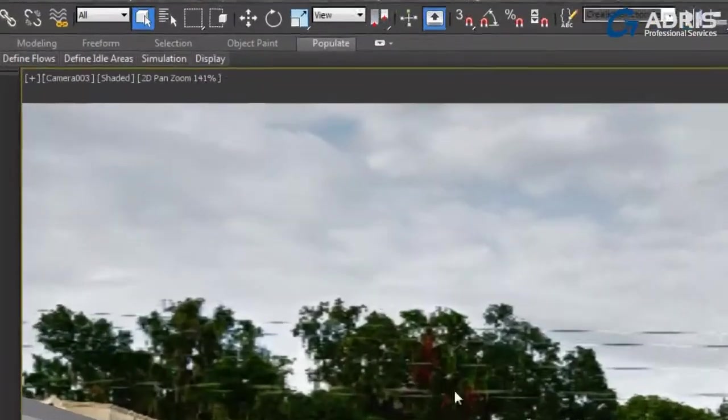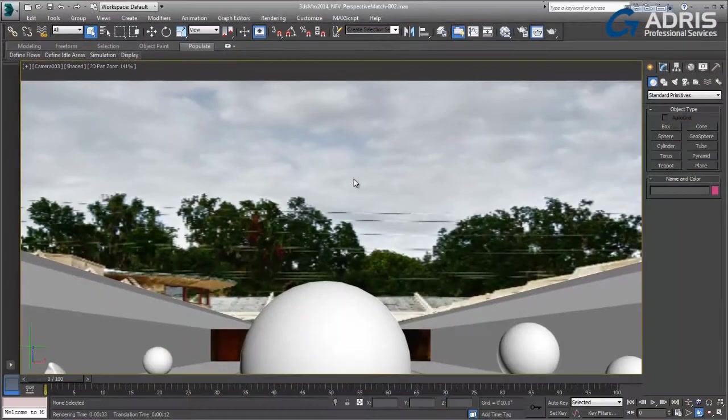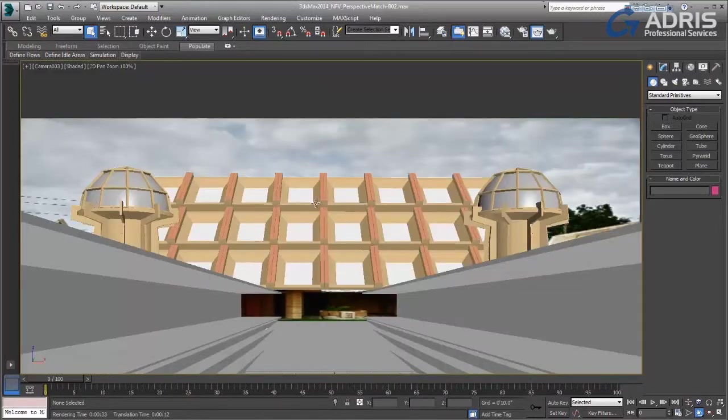We get feedback up here in the viewport label that tells us what zoom percentage we're at. And since it's a move, I can simply undo my move and return us to the original position.